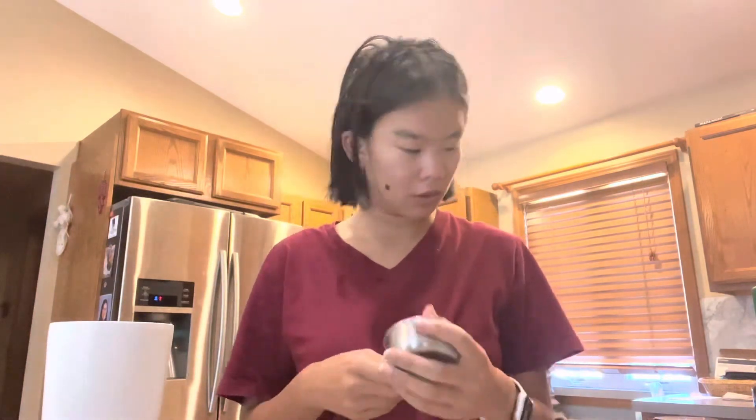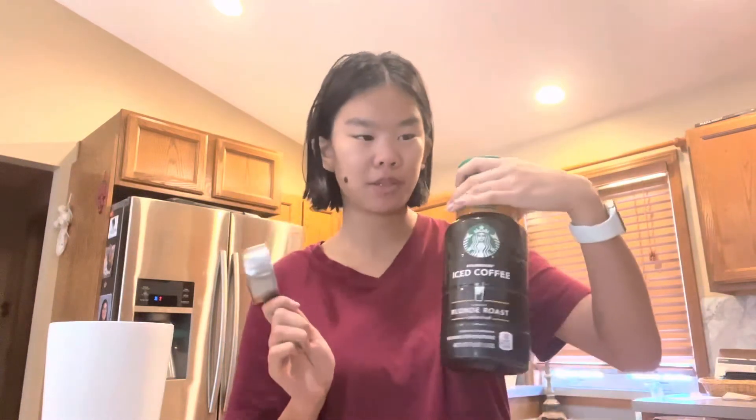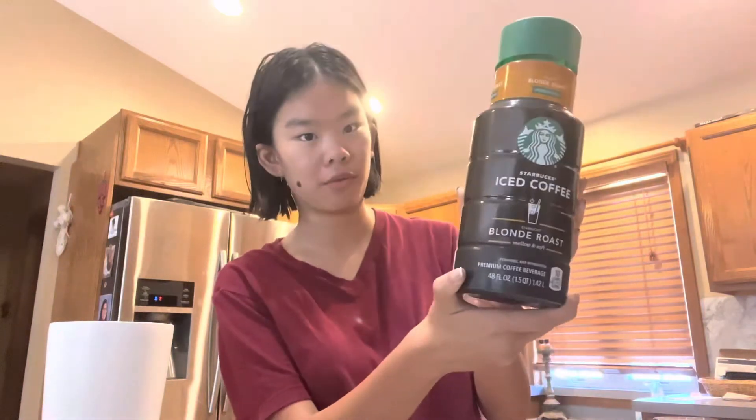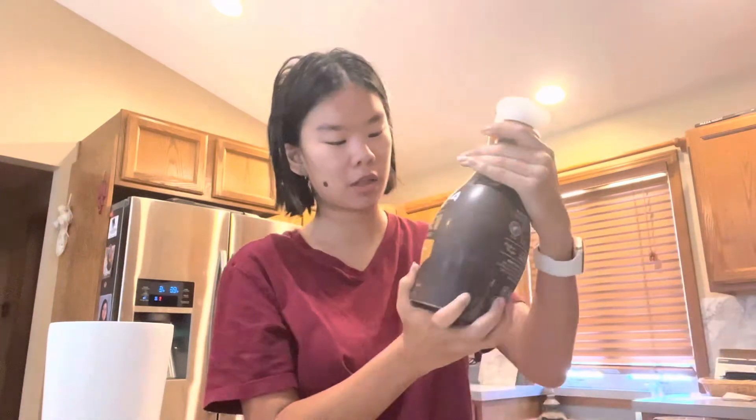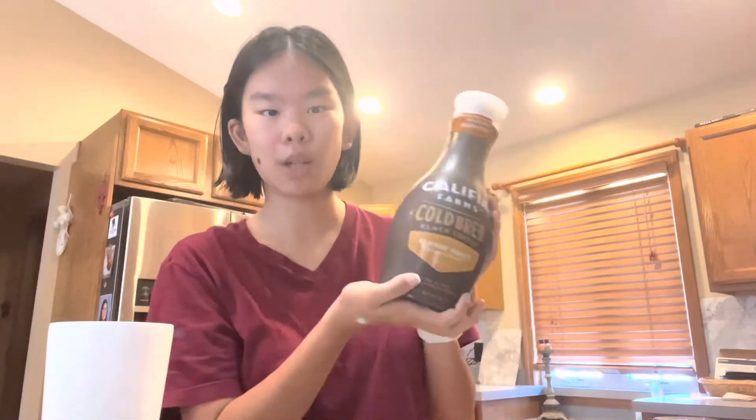I filled my cup that I'm going to be drinking out of with ice, and then I'm going to fill it with half a cup of iced coffee or cold brew. I'm currently using the Starbucks Blonde Roast iced coffee, but since I'm almost out of this, I also went to the store and bought some actual cold brew — either one works. I don't personally like the Blonde Roast, but that's just my personal preference. Obviously you can do whatever you want.